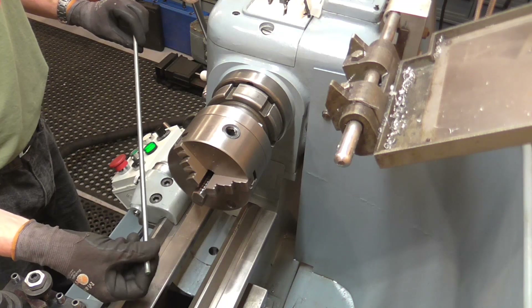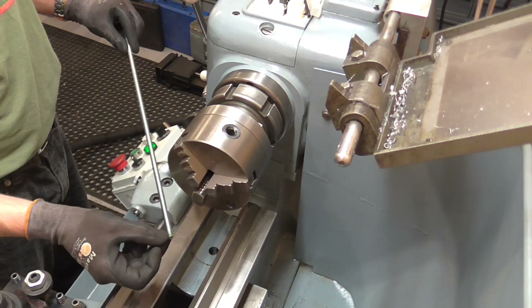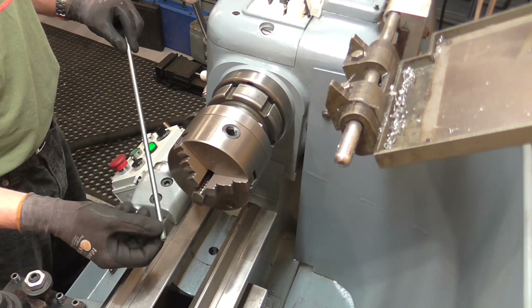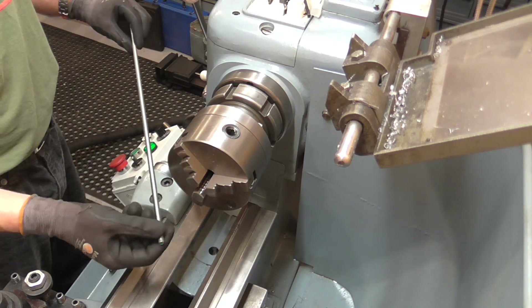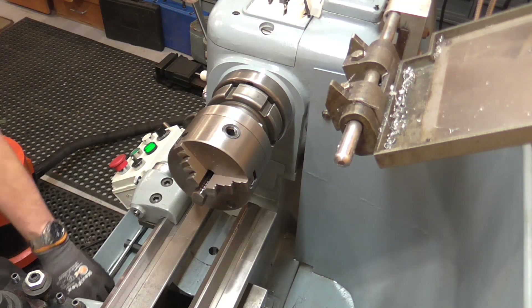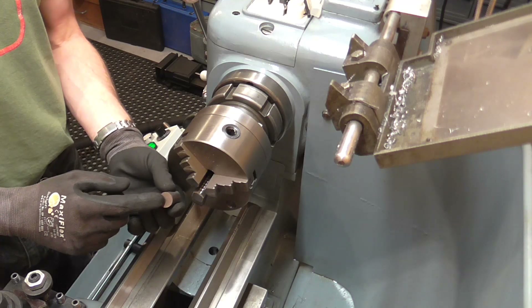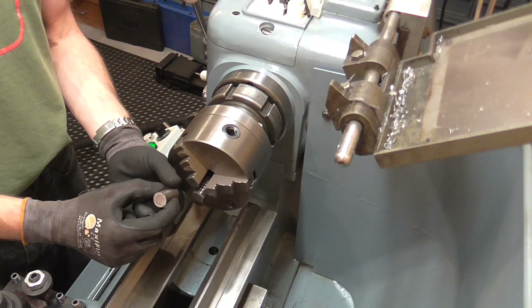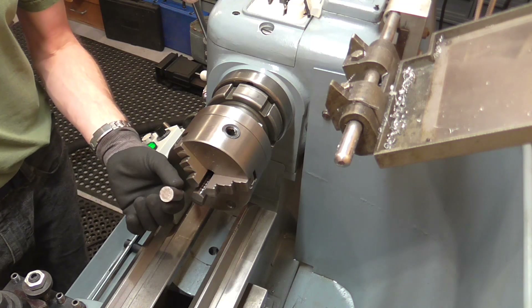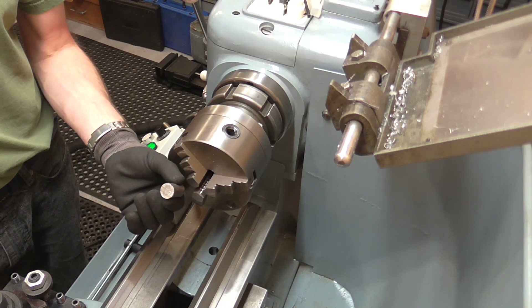Quite often the lead screw is bowed. This bit of all-thread I found kicking around is pretty straight, but what I want to do is turn this down to M6 and then use a flexible coupler. In order to hold this concentric — the outside diameter is pretty crude — I've got a little bit of bar stock from the odds and ends tray, and I'm going to drill and tap it M8, then slit it and hold it in the collet chuck so that it's holding the thread on its flanks where the nut's going to be running, and then I'll be able to turn the end as concentric with the thread as possible.